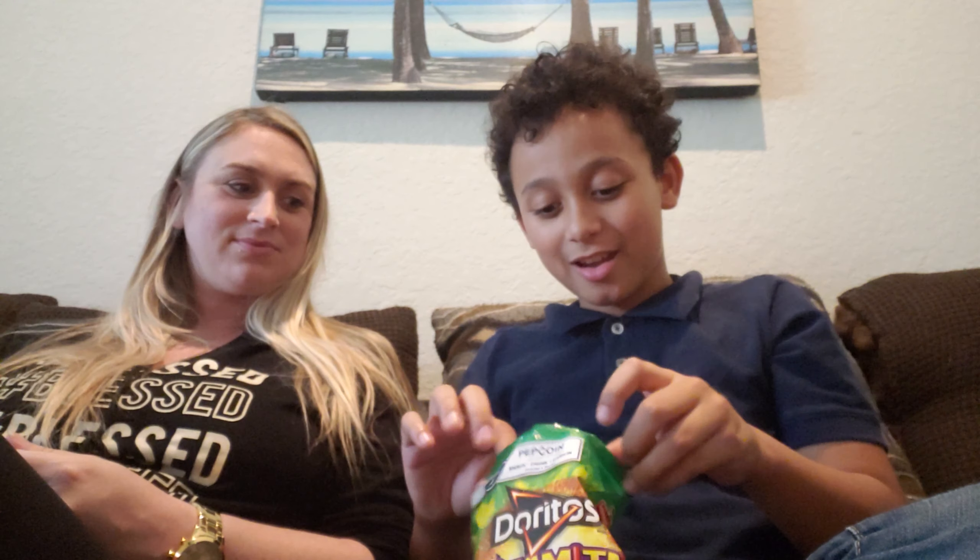You want your second one? I'm eating it all in one bite. All in one, okay. Oh, I got a fat juicy one. Three, two, one. It's not too hot that I need water, but it was hot.